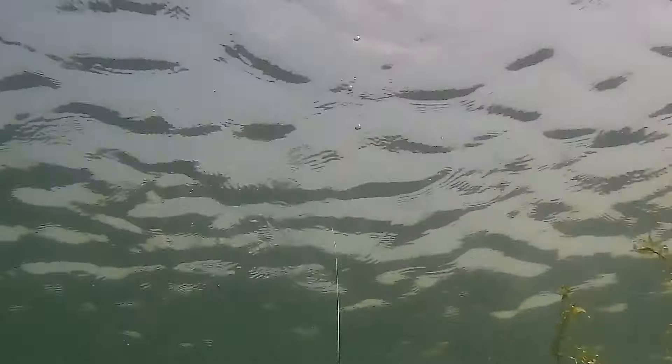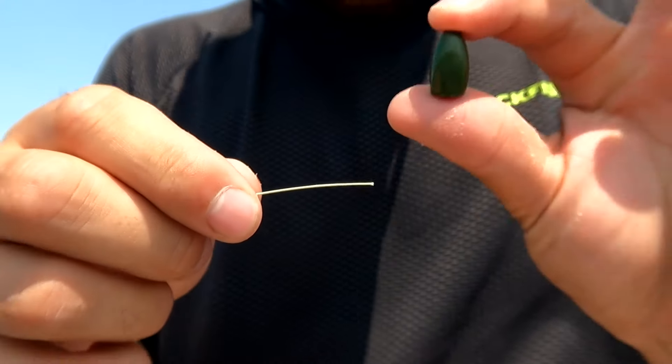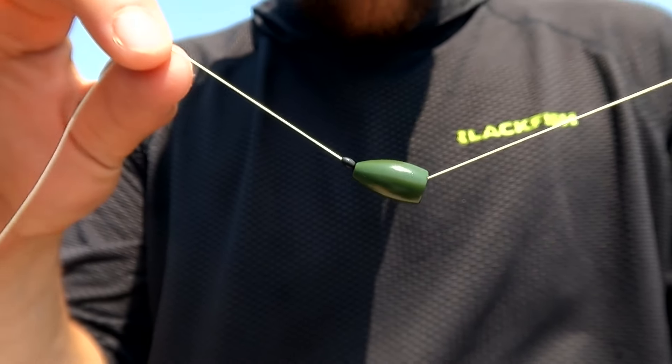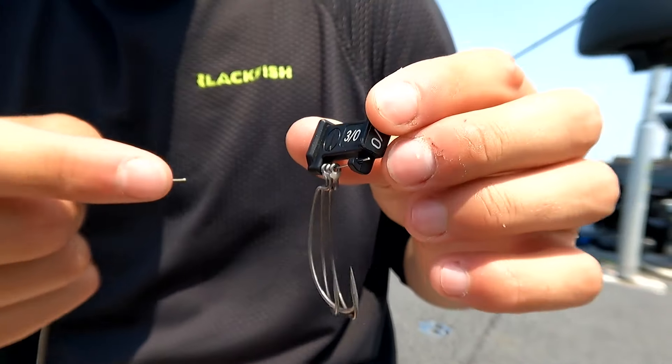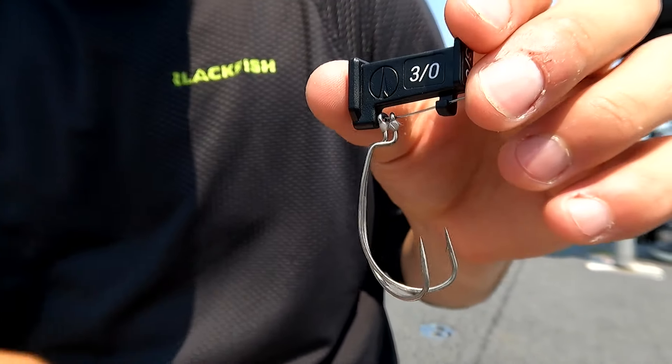The next is choosing the right punch weight. Typically, we like to go a little heavier than you would think. There are two reasons: the first is you're able to be really accurate with that heavier weight, and the second is that heavier weight keeps it down on the bottom, so you're able to pop your bait in place. Whether you're pitching to a point on a weed bed or a pocket in the weed bed, you're able to keep that bait in that spot for an extended period of time. We've got a 3/4-ounce punch weight — real simple, just slide that right up to the rubber stopper. I like to give myself a little bit of room, so I'm going to tie the hook on. I like using a 3-aught Redline hook.